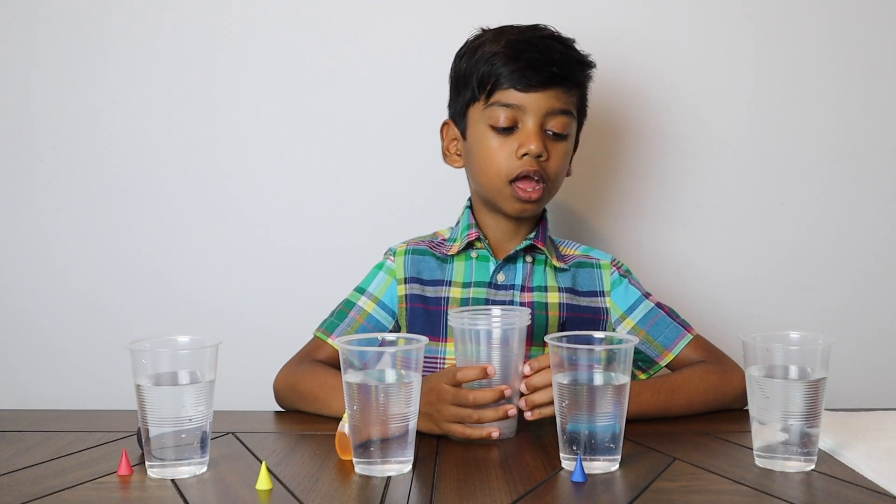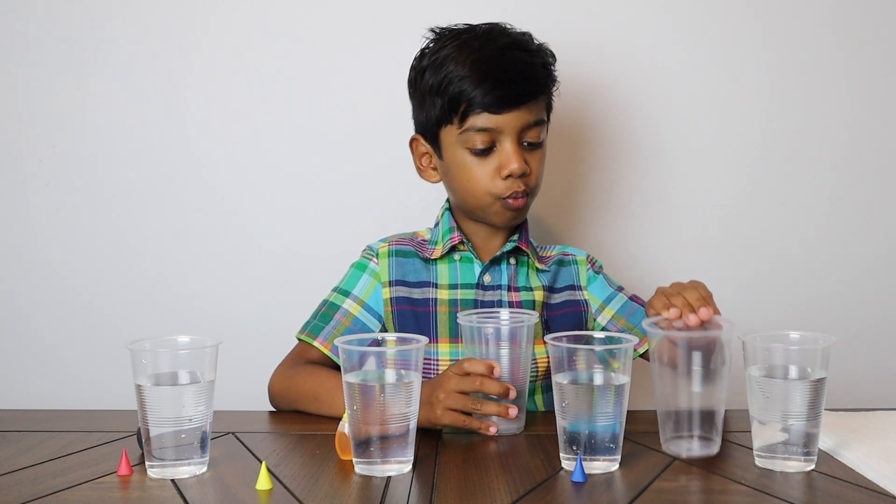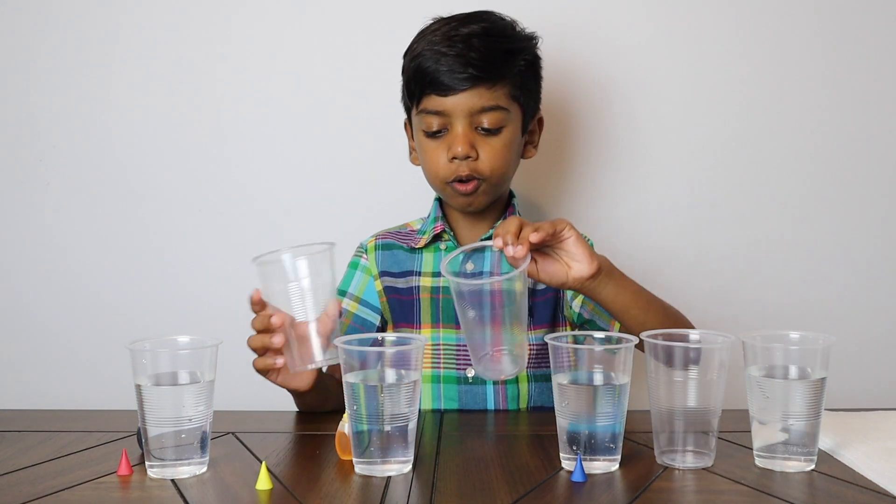I am going to place three empty cups beside the cups with water. One, two, and three.